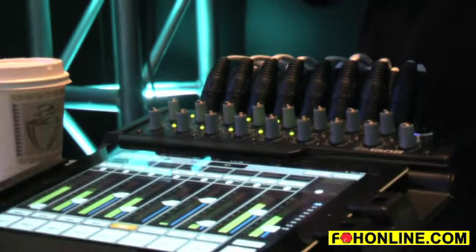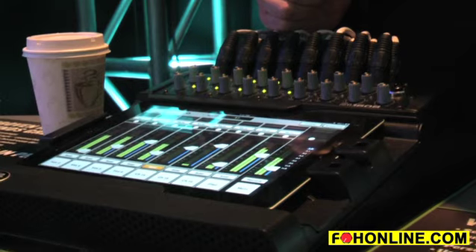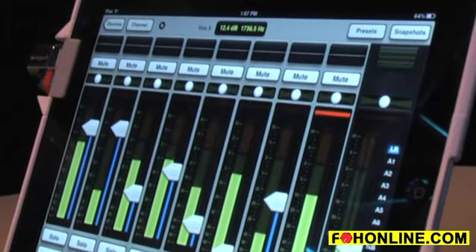Portability is where the mixer gets really cool. Just by plugging in an inexpensive $40 wireless access point to the ethernet connector in the back, you instantly have the ability to go seamlessly from wired to wireless mixing. Slide your mixer out and you're instantly controlling the mixer wirelessly.